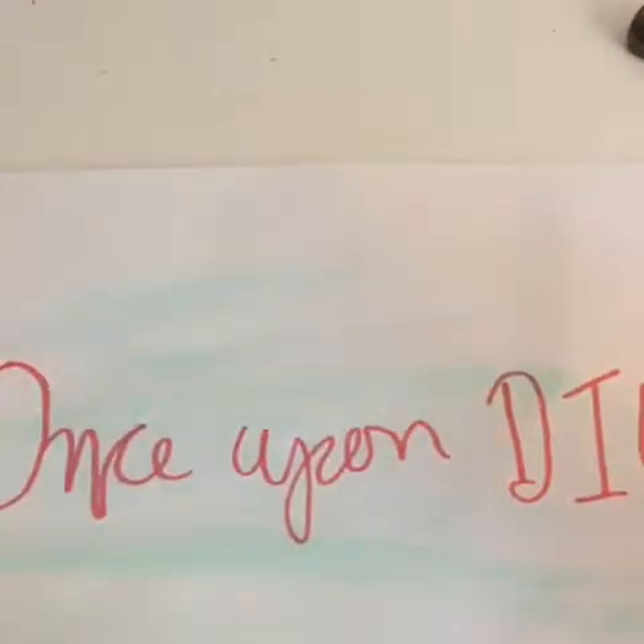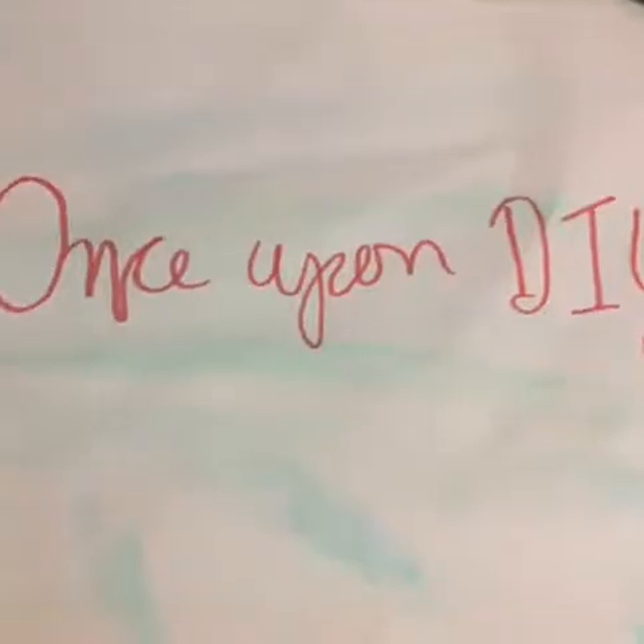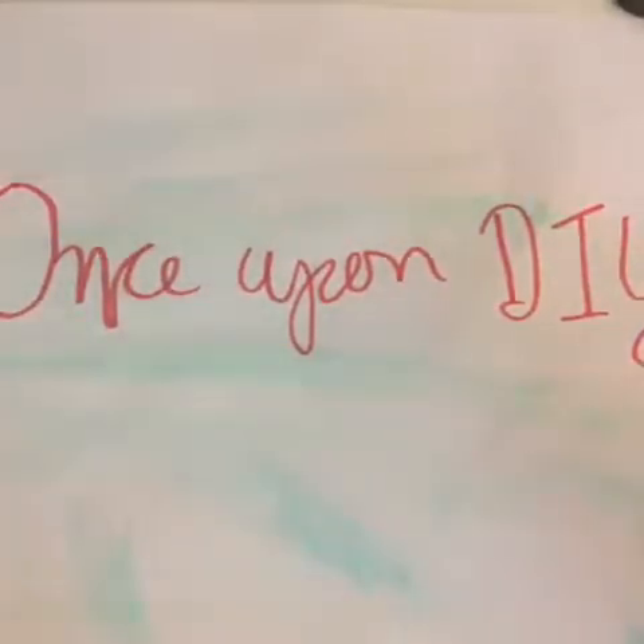Hey guys, welcome back to Once Upon DIY! Today we are making locker magnets. If you have not seen our other locker videos, please go check those out. Let's get started!